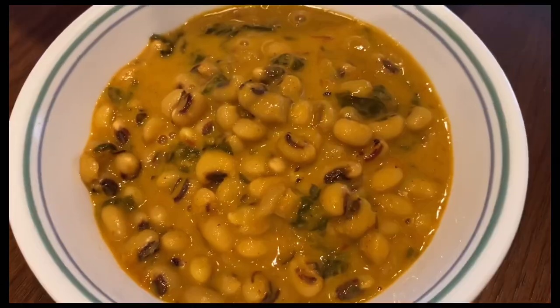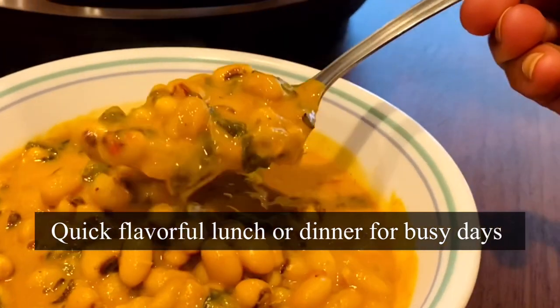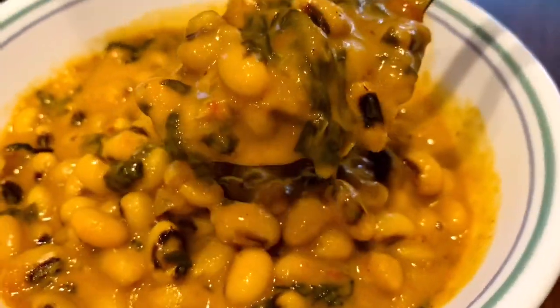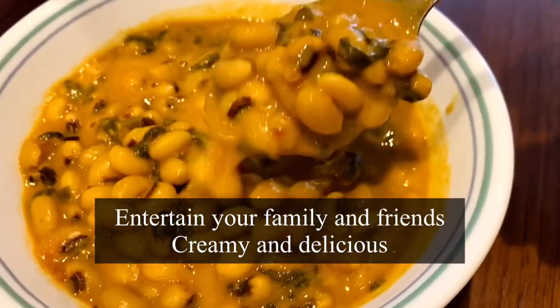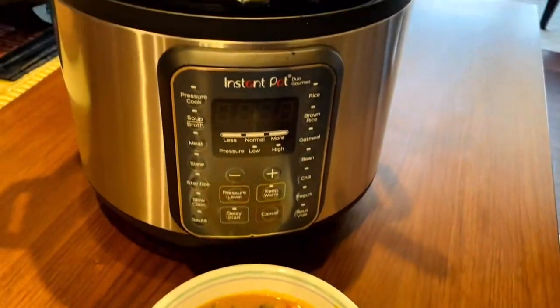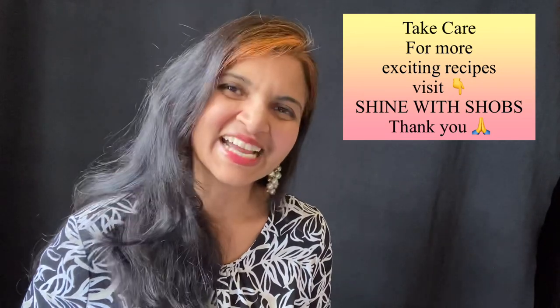Serve it hot with rice, bread, or enjoy it like a soup. This is so easy and flavorful — an iron rich lunch or dinner prepared quickly using an Instant Pot. Do give it a try, you will love it. You can just let the Instant Pot cook, do your work, and come back whenever you're ready to eat. If you like this recipe, share it with your friends, stay tuned for another exciting recipe, and don't forget to shine!